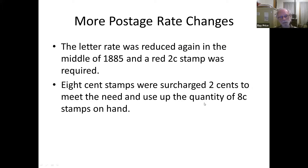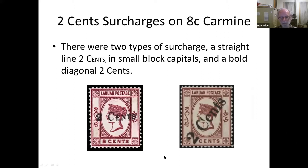The letter rate was reduced again, and in the middle of 1885 a red 2-cent stamp was required, so again 8-cent stamps were surcharged. Here we have the 8-cent with a single-line overprint in sheets of 10, and the bold diagonal surcharge also in sheets of 10. The local printer produced these, and when the post office said they needed more, he kept trying to improve the surcharge so it was easier to see.